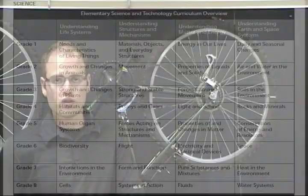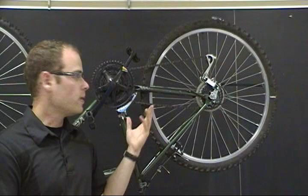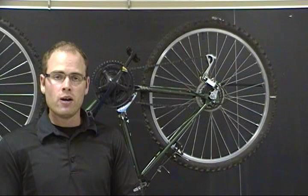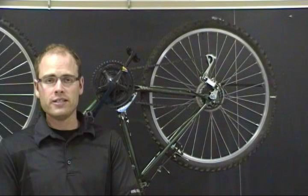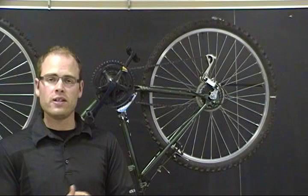Pulleys and gears is a unit within the understanding structures and mechanisms strand of grade four. In this video, we're going to talk about how different pulley systems are used to lift loads from one place to another, gear systems and how they're used to change the speed and direction of movement. We'll also suggest activities for designing and building pulleys and gear systems, and pose questions to help introduce these ideas and strengthen student understanding.